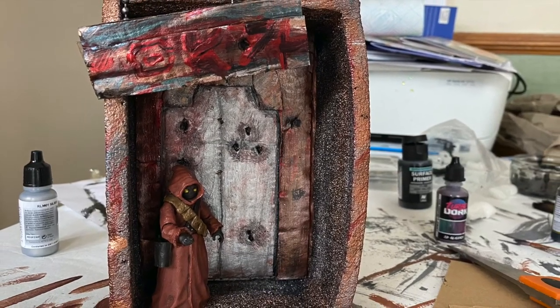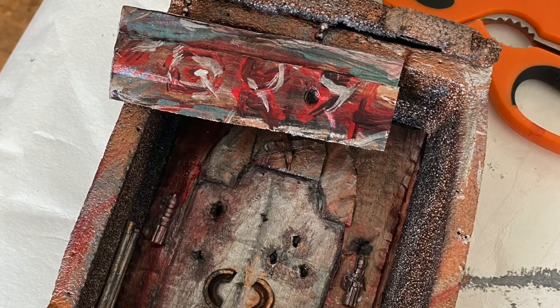I suddenly realised what was missing, and started stabbing the door with a pen. Blast holes. Takes more to the story now.